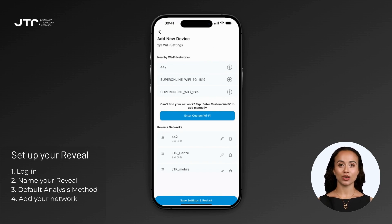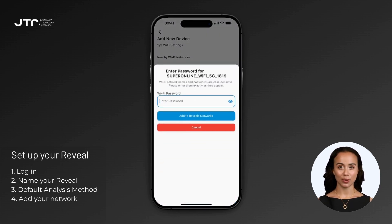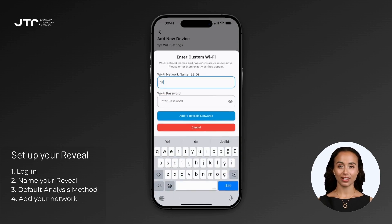On the Wireless Network Settings screen, please add frequently used networks — for example, home or office — to your Reveal device. You'll see a list of nearby Wi-Fi networks. Select the network you want your Reveal to connect to by clicking the plus button next to it. A prompt will appear asking you to enter the network password. If your network requires a password, enter it and click 'Add to Reveal's Networks.' If your desired network doesn't appear in the list, click the 'Enter Custom Wi-Fi' button at the middle of the screen.